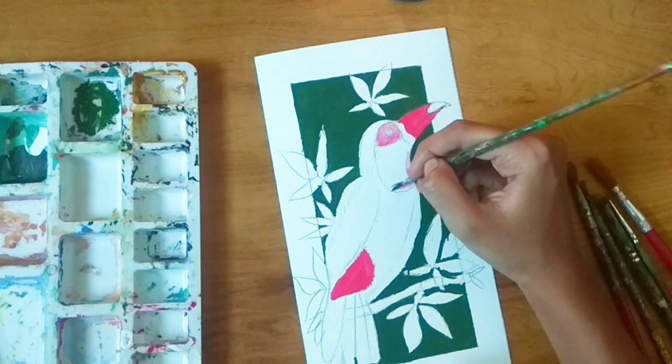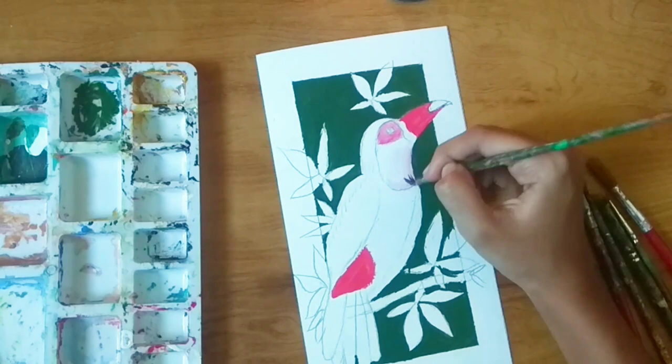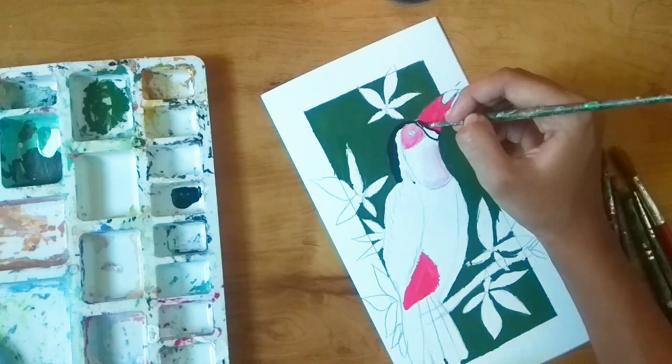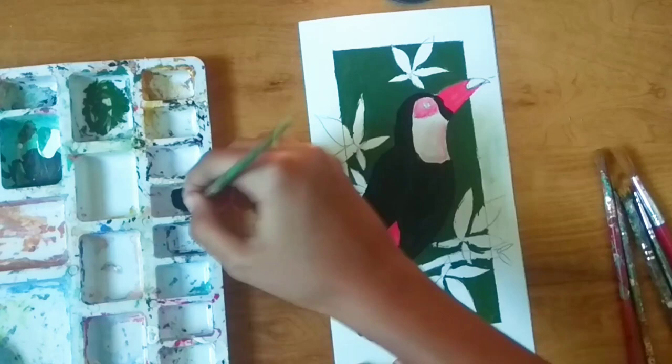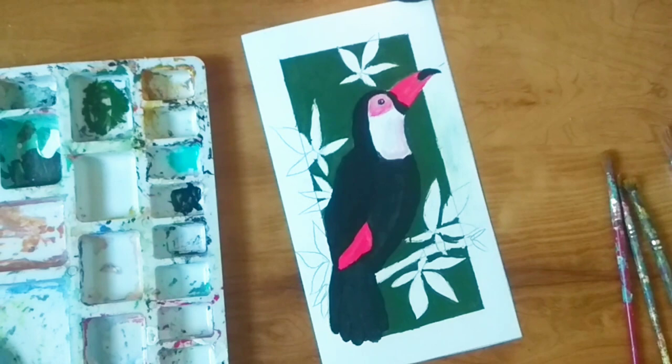I'll also be mixing some white with the pink theme color for the neck. Now we are starting with the wings and feathers — here I'm applying black. For the highlights I'm using teal blue color mixed with a little bit of black.